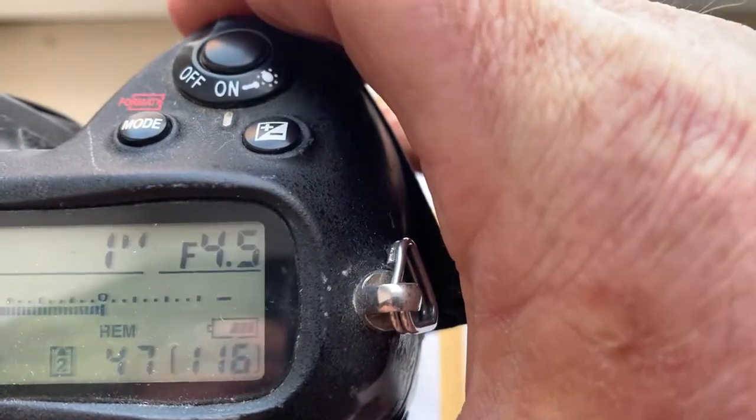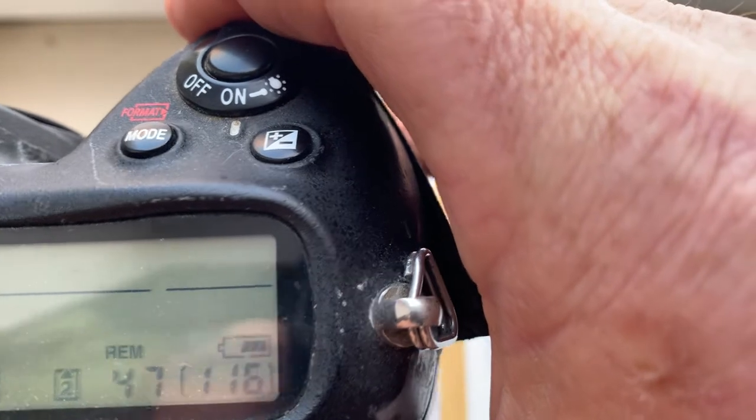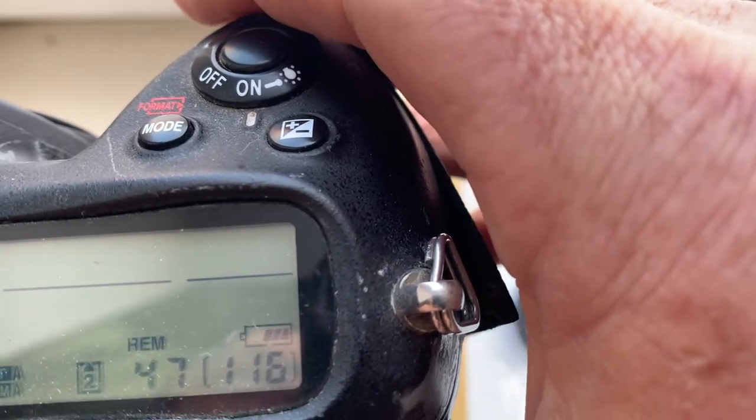You can always reprogram the chip from our programming instruction.